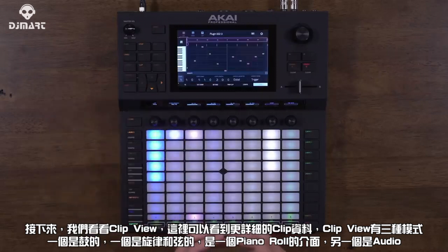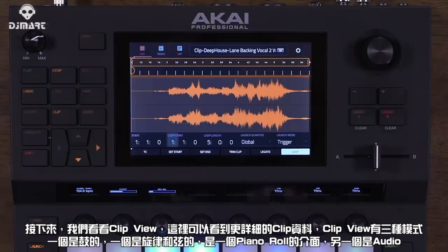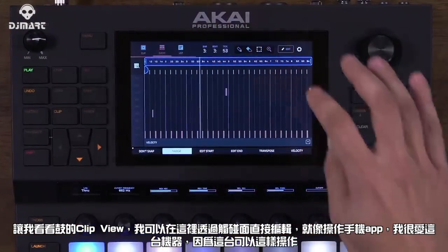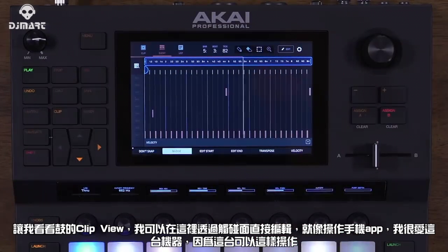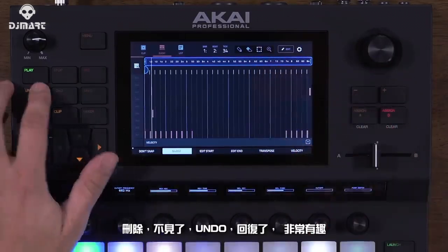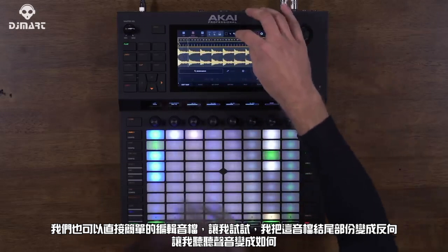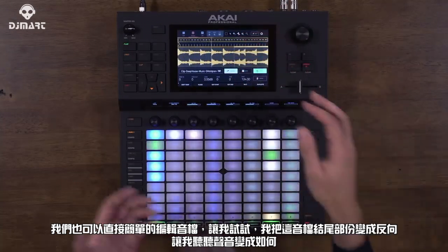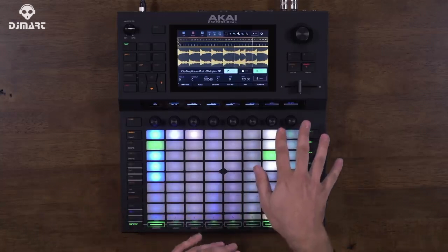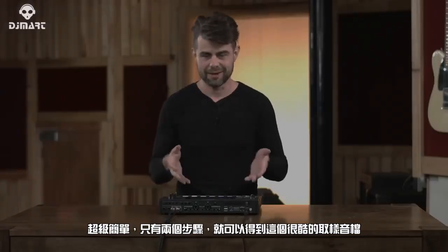Next we have Clip view, which gives a more detailed view of your clip. There are three different types: one for drums, one for melody and harmony with a piano roll, and one for audio. In the drum clip, you can edit directly with the touchscreen — delete a step, it's gone; undo, it's back. You can also edit audio really easily, like reversing the end of a sample in just two steps to get a really cool result.